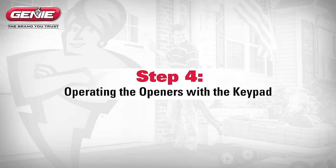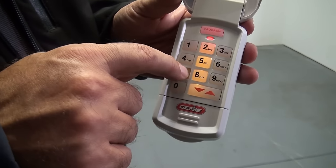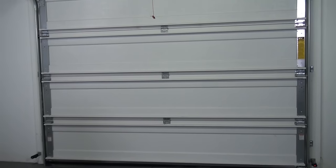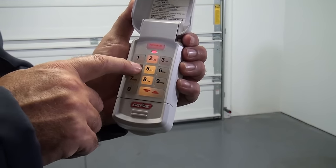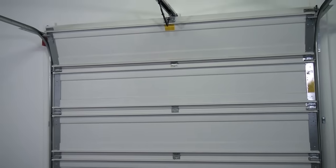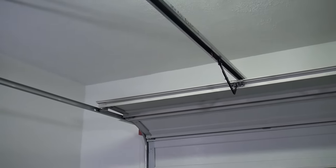Step 4: Operating the openers with the keypad. For single door operation, enter your PIN, press the up-down key, and the opener will operate. For multiple door operation, enter your PIN, push the up-down key, and press the number key that corresponds with the desired door — either two or three — and the opener will operate.